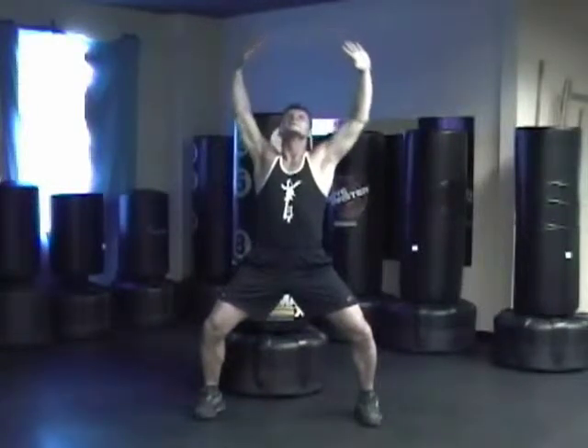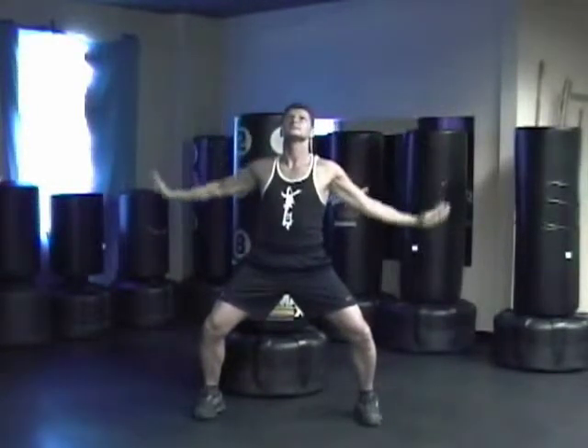Cross your hands, let's do it again — inhale up, exhale, expand, and down.